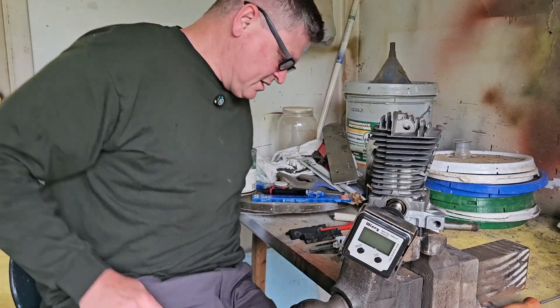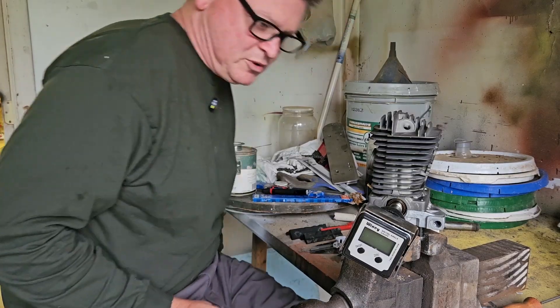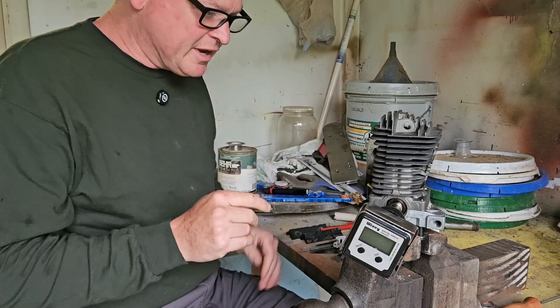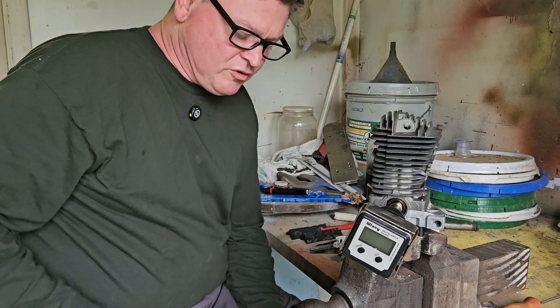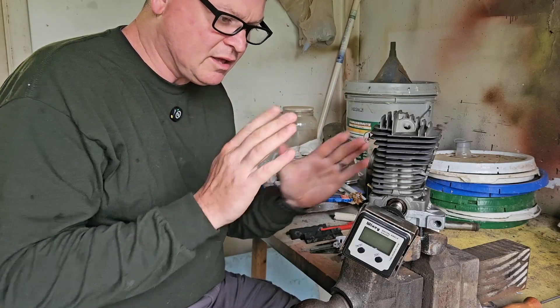Okay guys, I'm going to give you a really quick and sort of impromptu explanation of why this cheap MS390 or 039 cylinder setup sucks.